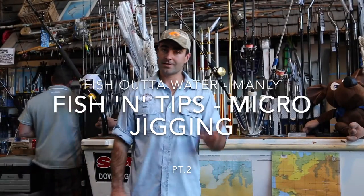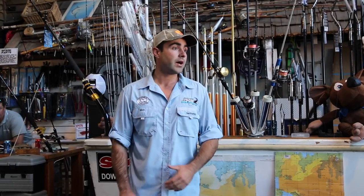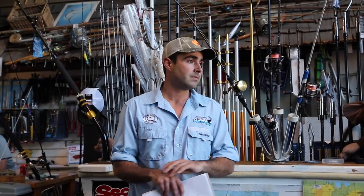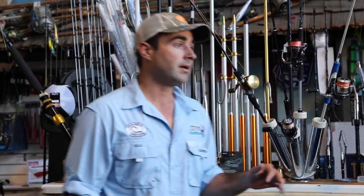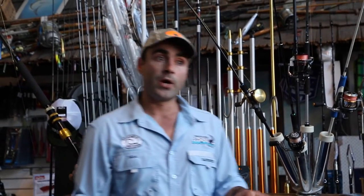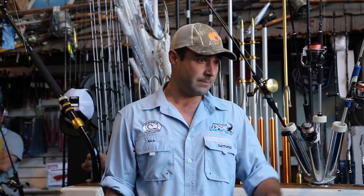My name's Nick Martin. I'm one of the other guides working with Vic and Steve on the Ocean Hunter boat. I've been lucky enough that this would probably be the first season where I've been really exposed to micro jigging. Whilst I've been showing people, I've actually been learning more, so it's been really beneficial.